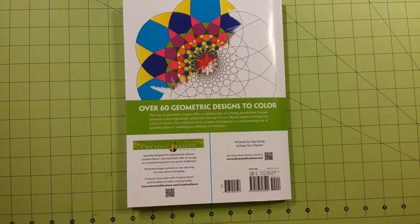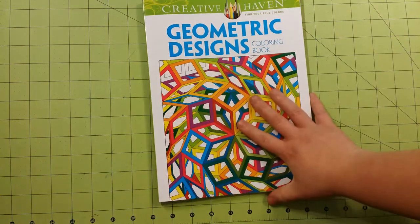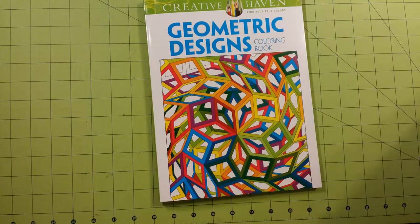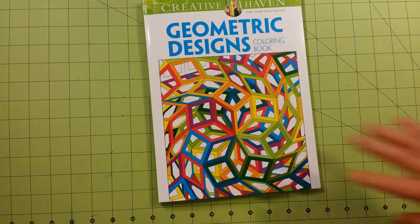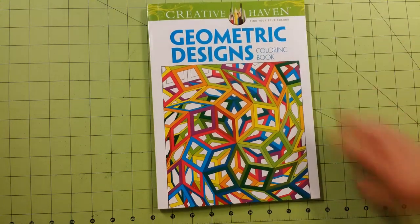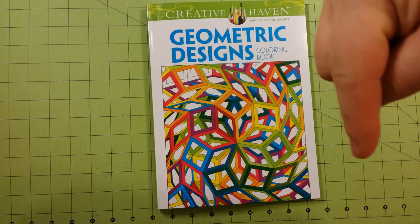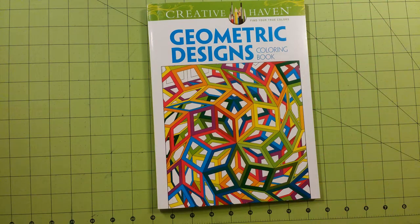I believe my friend said she got this at Michael's, and at that time the coloring books were on sale and she got it for 40% off, so she did not pay $10 for this either. So that is the end of my coloring book review. Again, this was from the Creative Haven Department of Dover Publishing Company, and this is entitled Geometric Designs Coloring Book. Thank you so much for watching. Please don't forget to subscribe, and happy coloring!